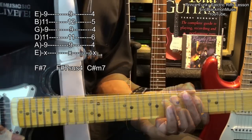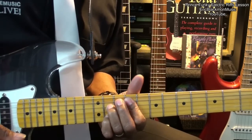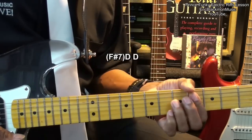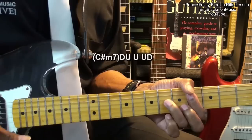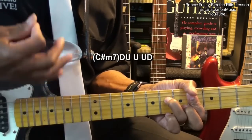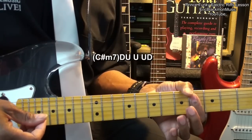We're going to start with our F-sharp 7 — we're going to strike it twice. Go down to our C-sharp minor 7. And that was down, up, up, up, down. And we hammered the chord on that first strike.